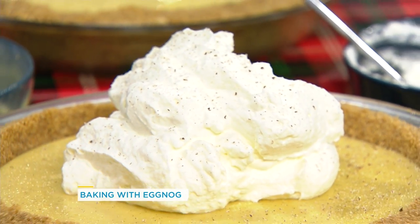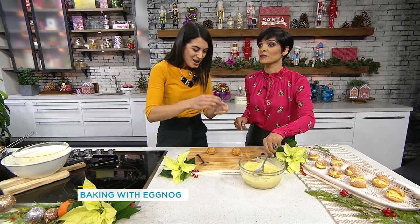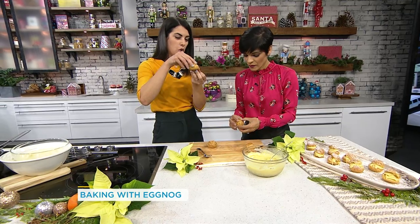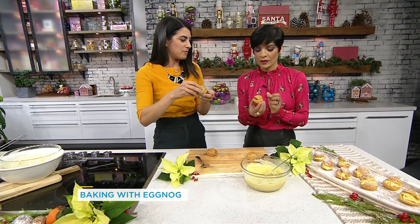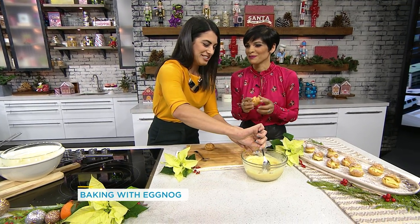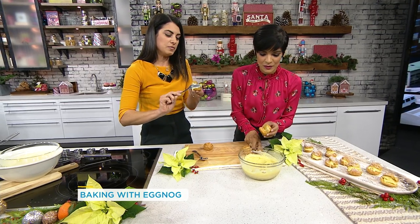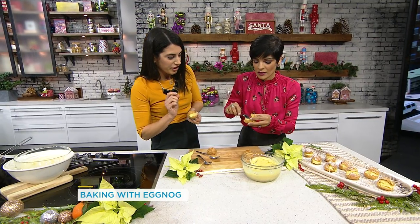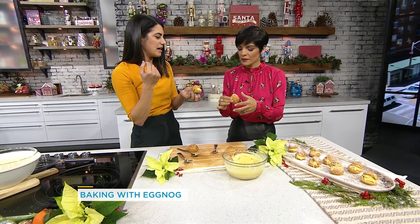You have another dessert you can use this frozen custard for — it's so versatile. You can actually use it for profiteroles. I love these because you can create them ahead of time, keep them in your freezer whole in a Ziploc bag after you've baked them. Take them out about 10 minutes before guests arrive. Scoop in the custard, close it up, and dust with icing sugar on top — beautiful little desserts, made ahead of time.